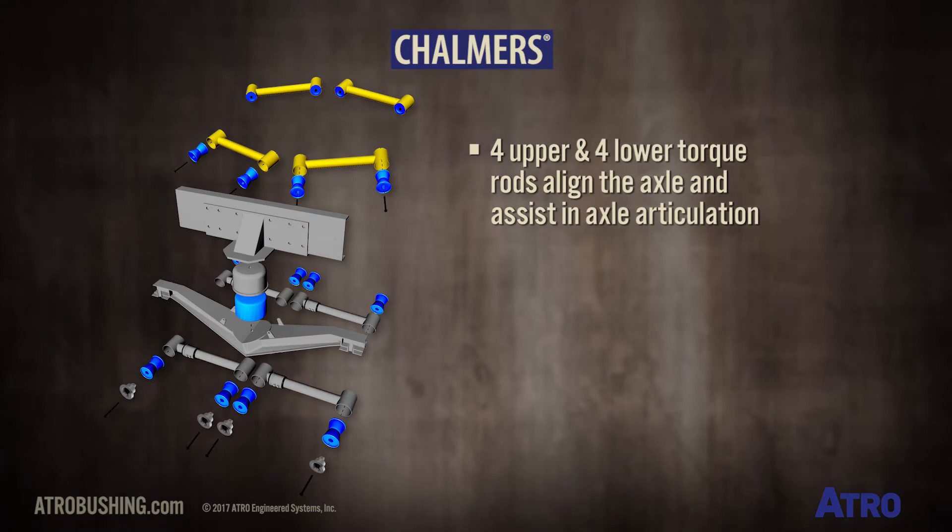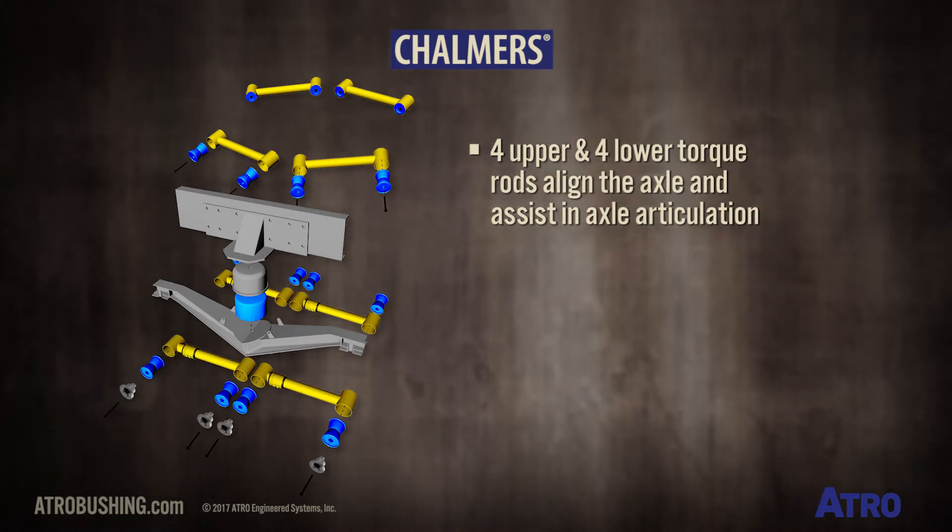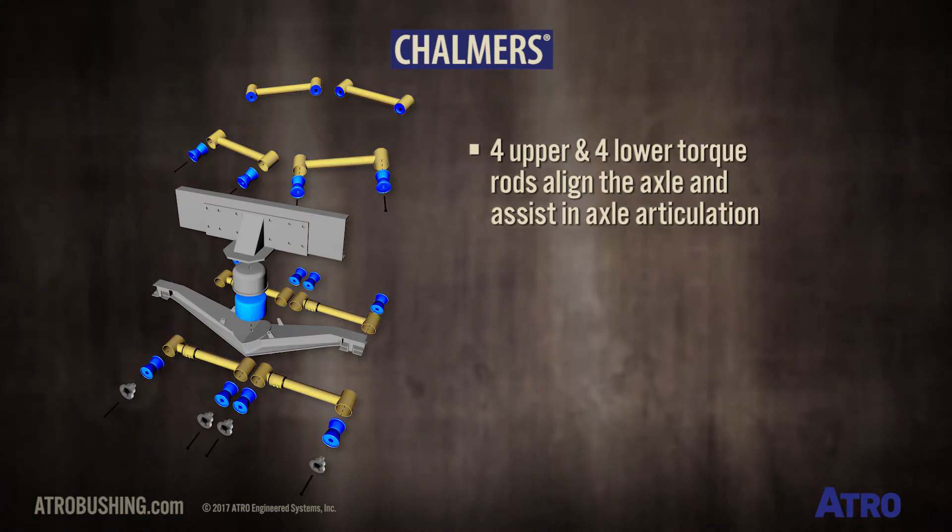There are four upper and four lower torque rods, which act to align the axle and assist in axle articulation.